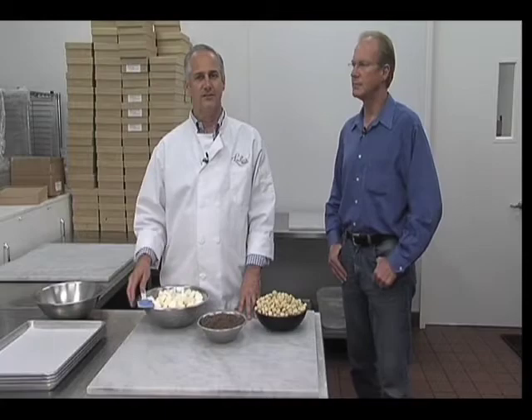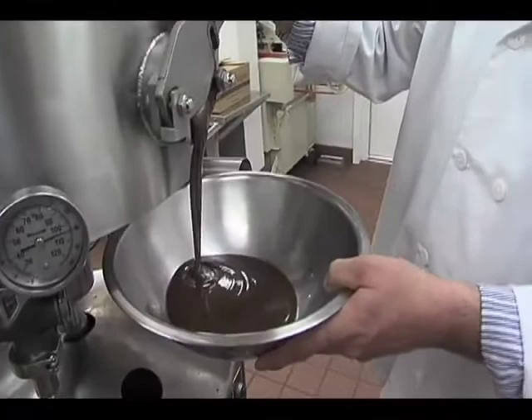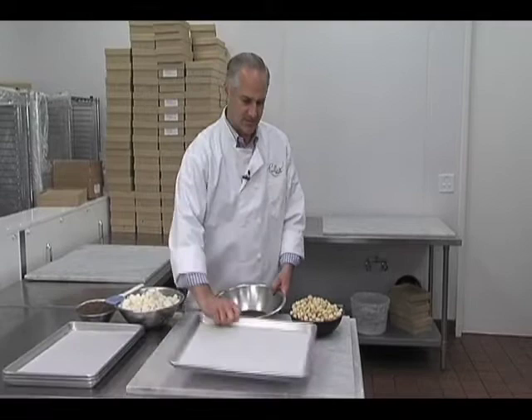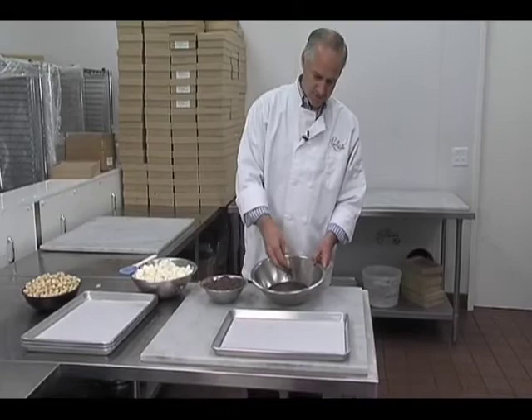This is where we keep our double boiler and make all of our other great chocolates. If you were at home, you'd get your chocolate out of your double boiler — it's melted. You don't want it any higher than about 105 to 110 degrees. You put that in the bowl. You'll also need a pan with some parchment paper or wax paper. What we're going to do is drop the temperature and temper the chocolate.